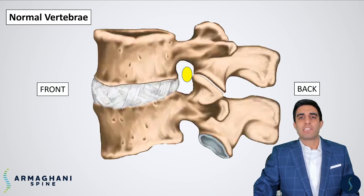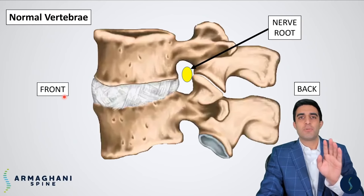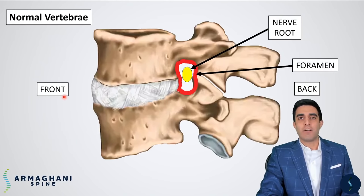Here is a normal lumbar spine. As you can see here on the right side, this is going to be where the skin of your back is, and then you're going to have the front of your body over here. Your nerve root is highlighted here, and the space by which the nerve root exits the spinal canal and goes down your leg is called the foramen, highlighted here in red.